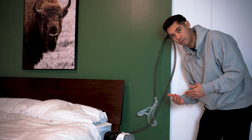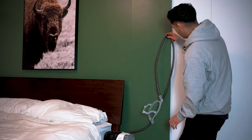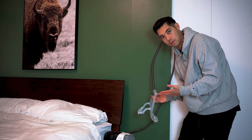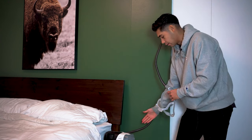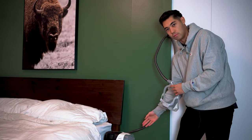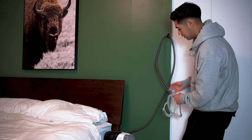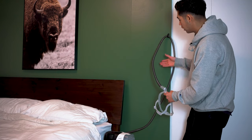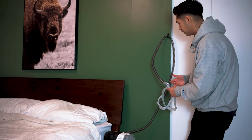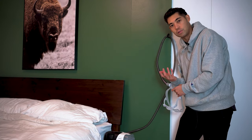The tube hook has a few different benefits. The first benefit is it decreases the weight of the tube — all the weight is supported, so it's a much lighter sleeping experience. The second thing is that most of the water that condenses in the tube is going to run back into the machine and not down into your face. For example, if roughly 60% of the tube runs toward the machine and 40% toward your mask, the water droplets from that 40% will reach your mask, but it's still a huge decrease.